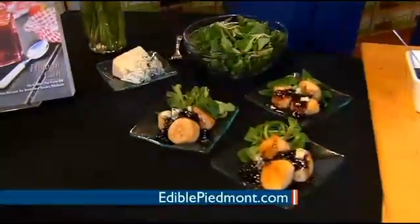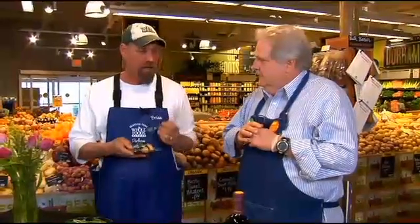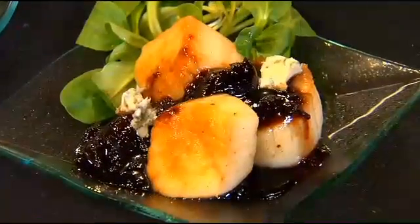That way it makes this a very elegant weeknight dinner, as well as something great for company. The actual reduction came out nice out of the pre-pack — it's just a quick little shortcut.